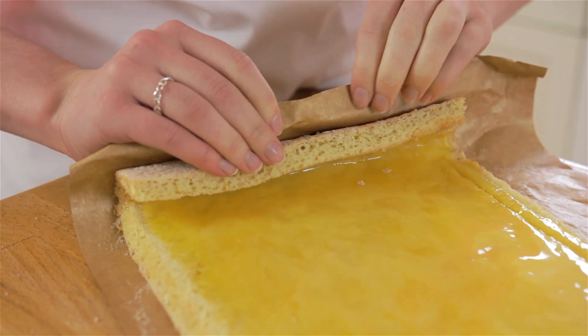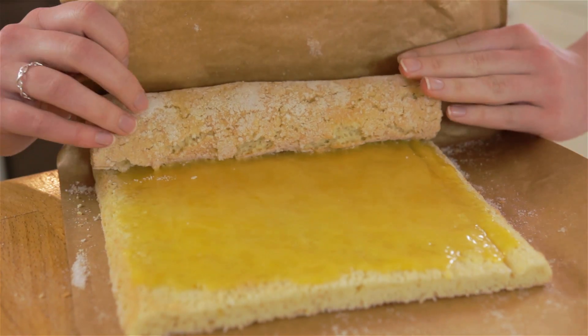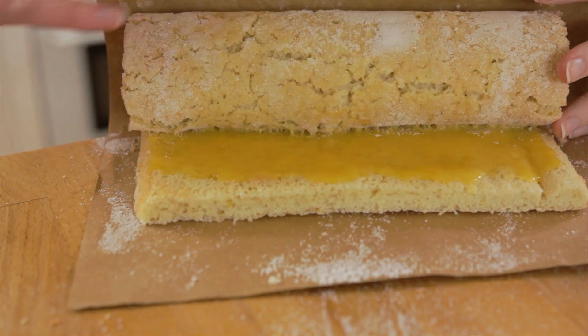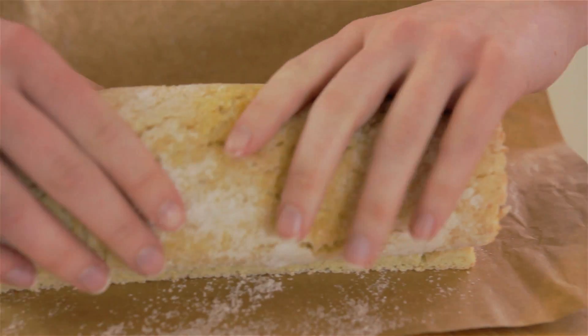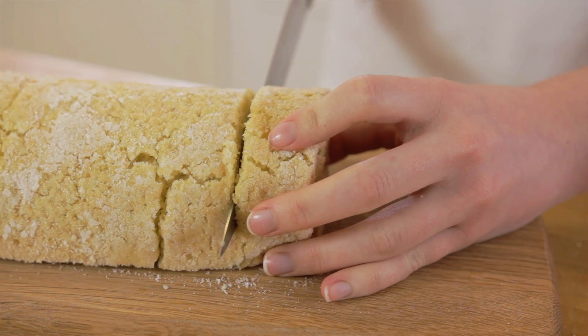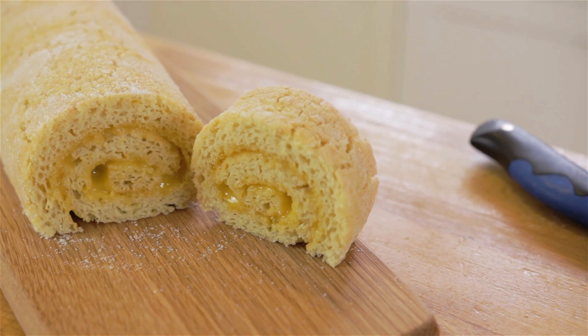Carefully roll up the sponge into your Swiss roll shape. And that's lemon curd Swiss roll — easy!